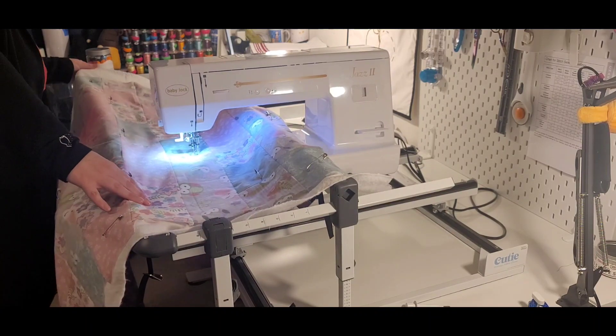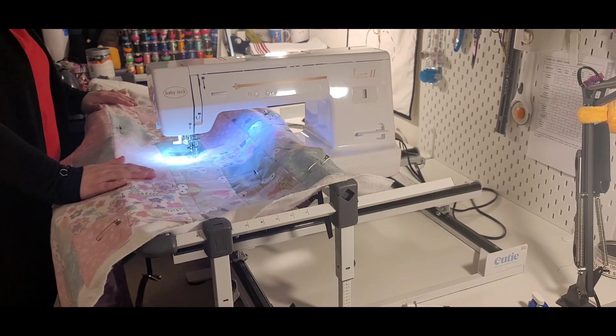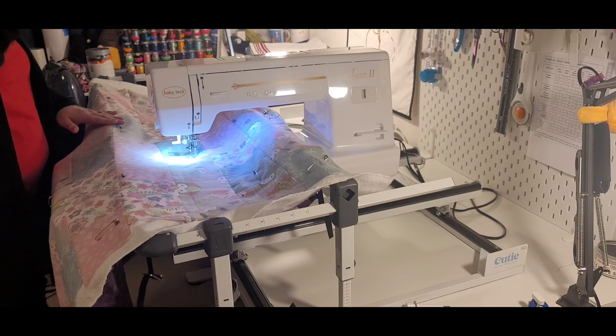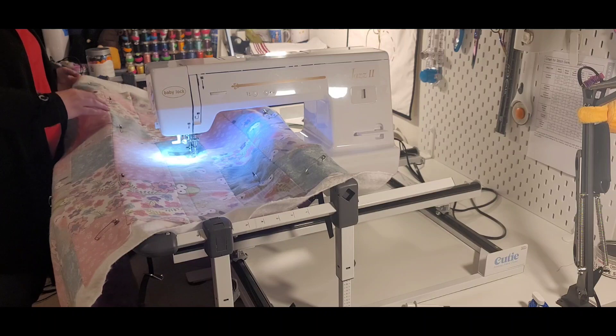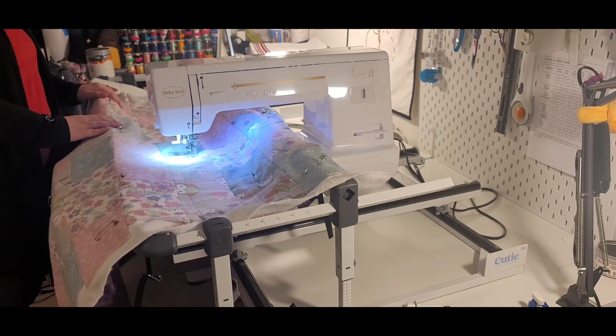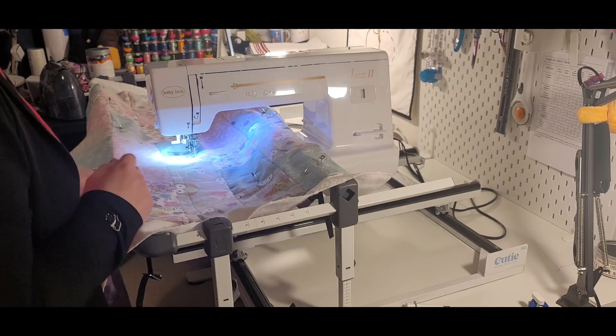I will go ahead and make sure that's as straight as I can get it. Basically how the Cutie Frame works is you're going to quilt section by section in free motion. I think I might just do a little simple meandering, but I will see how that goes.